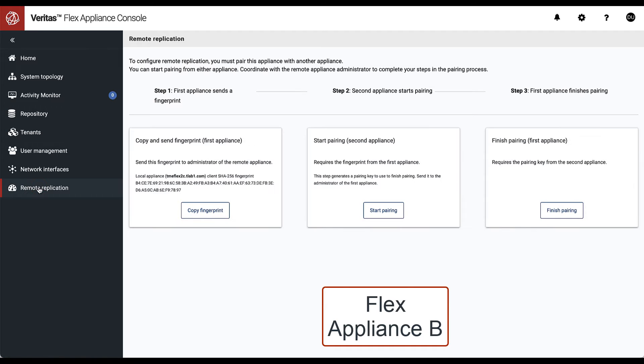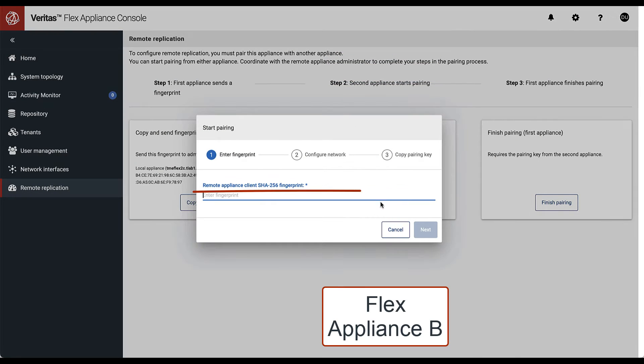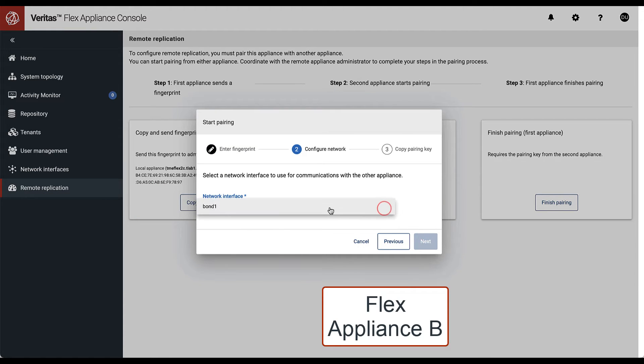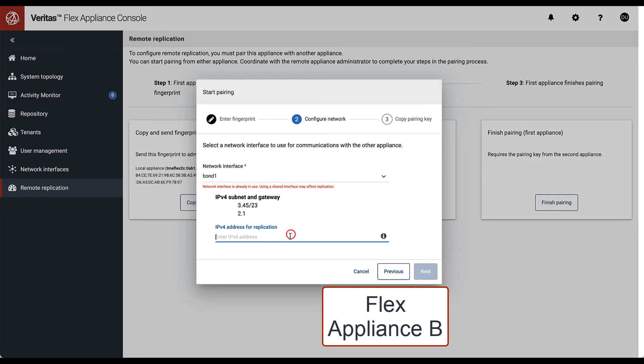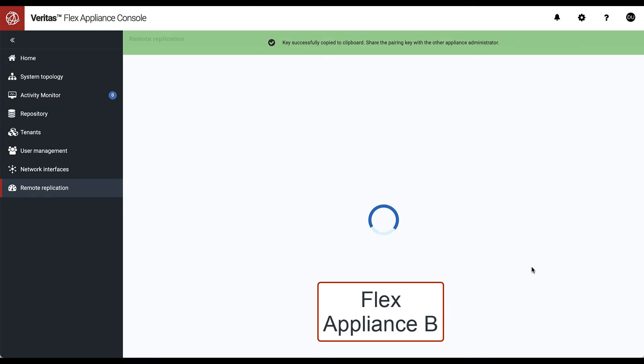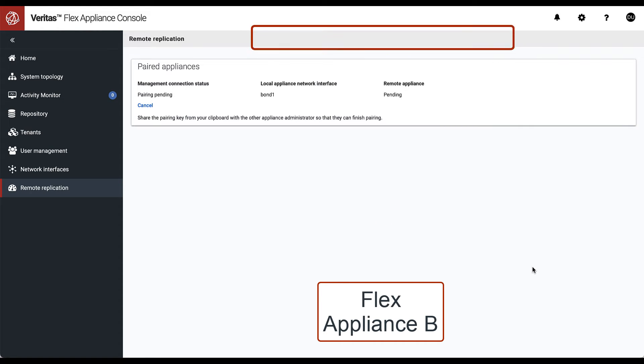Now on appliance B, we start the pairing process by pasting the fingerprint from appliance A obtained in the previous step and providing the required parameters. Another pairing key is generated on appliance B. We must copy it — this key can be viewed only once.